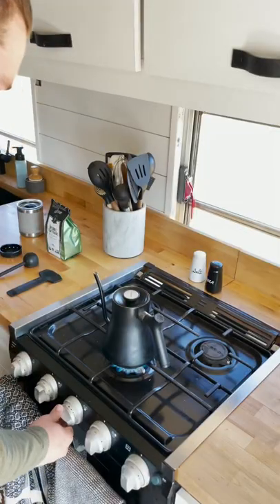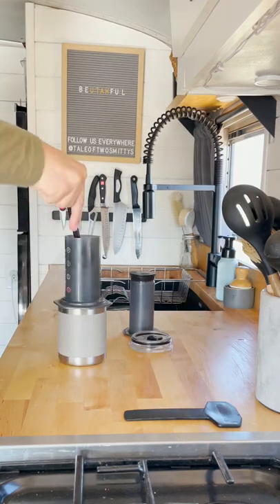This is how we make coffee in our Skoolie, Part 1. We love the AeroPress and you can find a link in the description. We put a filter in the holder, screw it in, and fill with coffee.